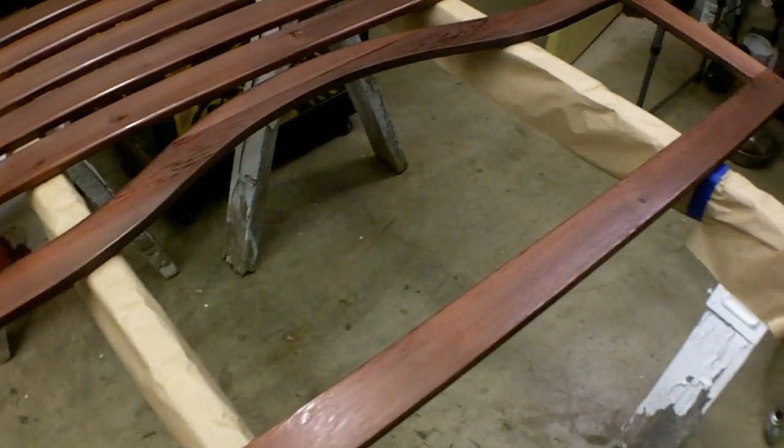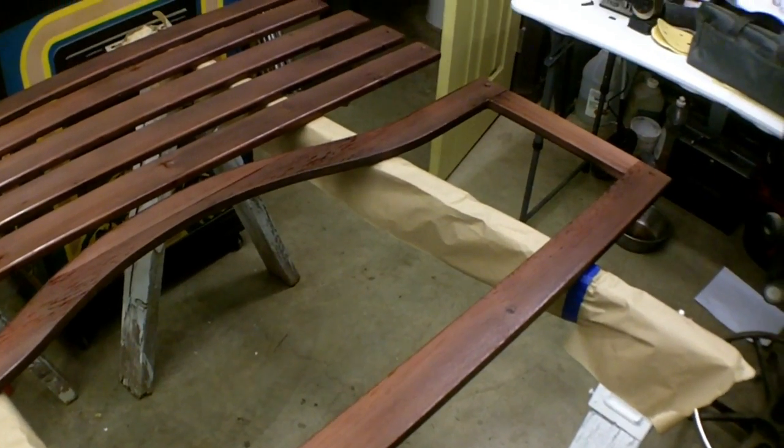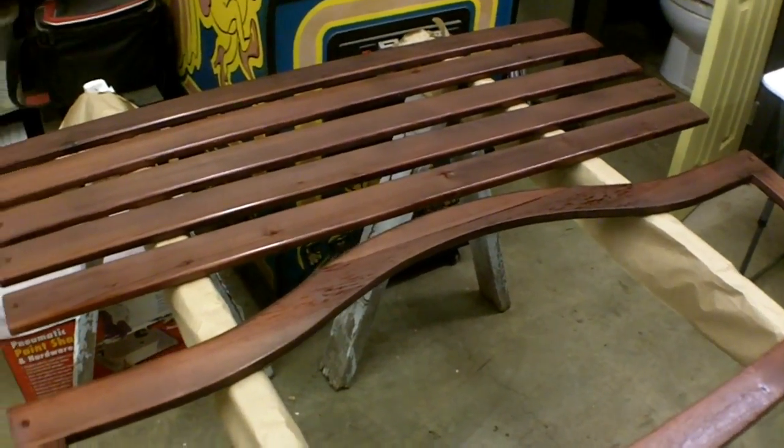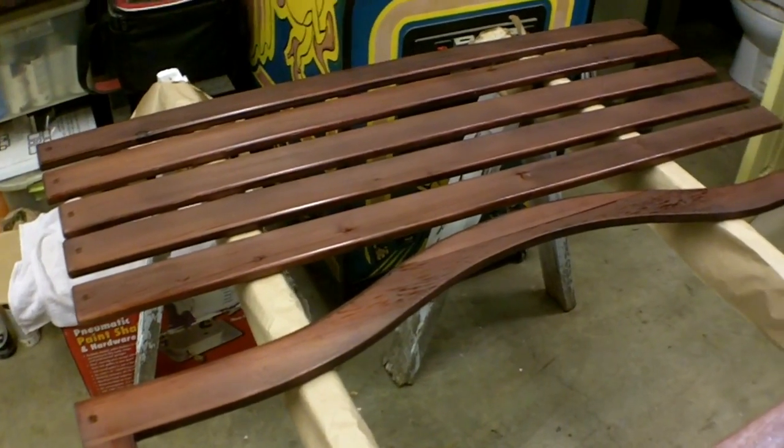Here's a quick shot of it stained. I think it's looking pretty nice — I really like the color. It's going to look good playing off that black.